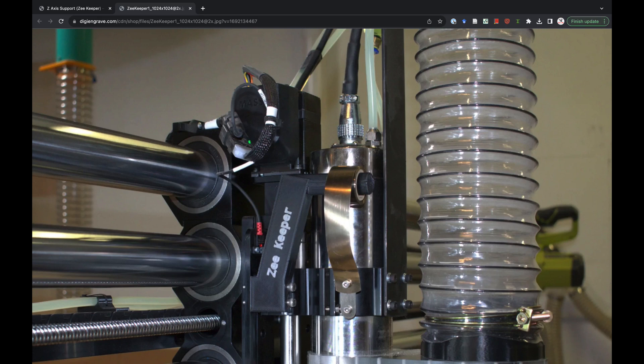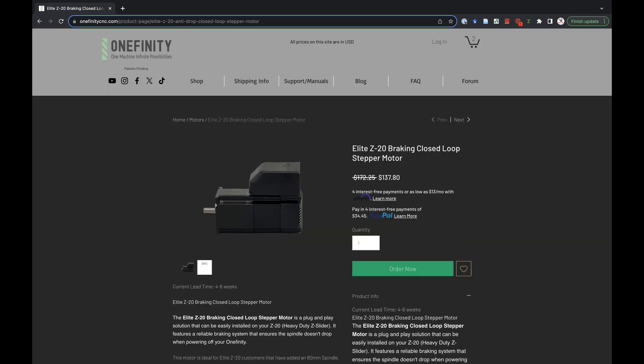So I stumbled across the Z-Keeper. As you can see here, it's a constant force spring attached to the spindle mount and the Z-Slider. The idea is it just relieves some of the weight from the spindle so it doesn't force itself down when power is lost. This is a better solution, but still not great. Fast forward a few months and Onefinity releases their Z20 braking motor. Now this is the right solution — it's an elegant one. This is the one you need.